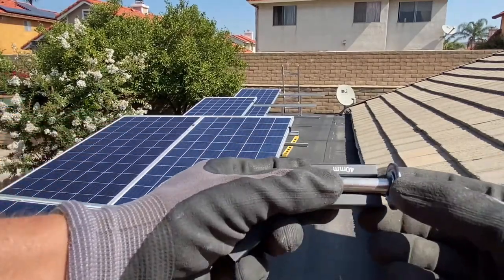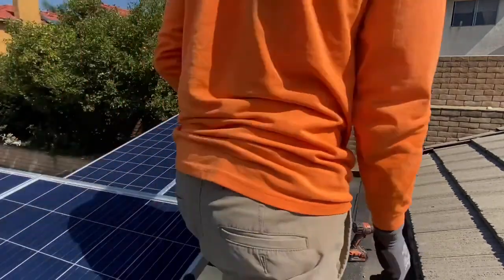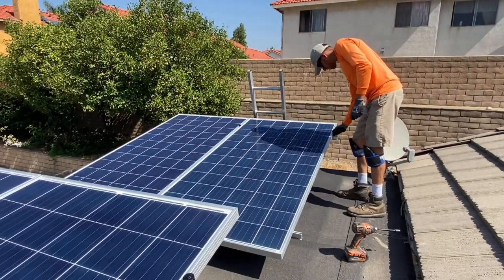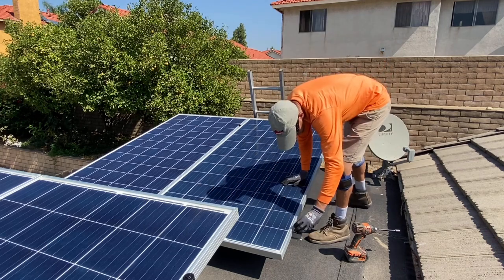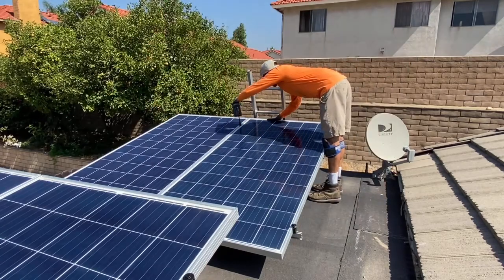Here's the IronRidge Universal Fastening Object, or UFO, used along with a 40 millimeter stopper sleeve. The stopper sleeves come in different heights and they should match the thickness of the solar panel. They're also only needed on the outside edges of the solar panel array.